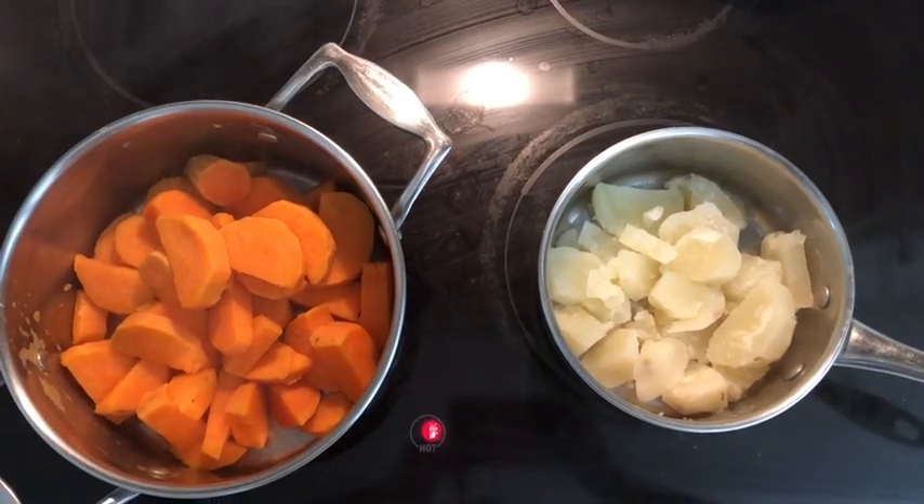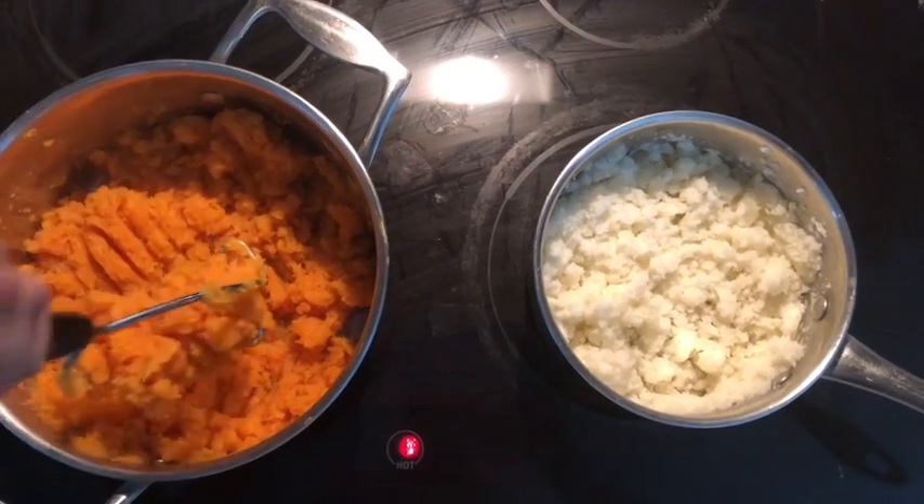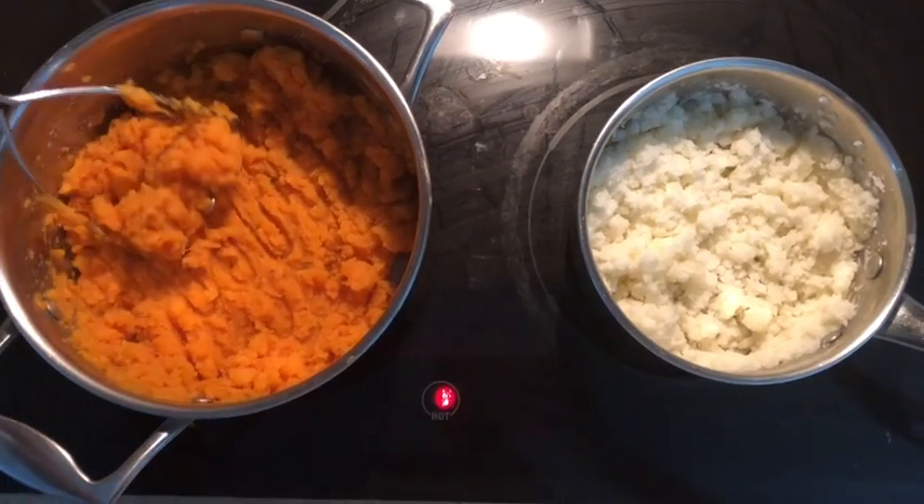If you put them in the same pot, I would recommend dicing up the sweet potatoes a little bit smaller, because regular potatoes cook faster than sweet potatoes.